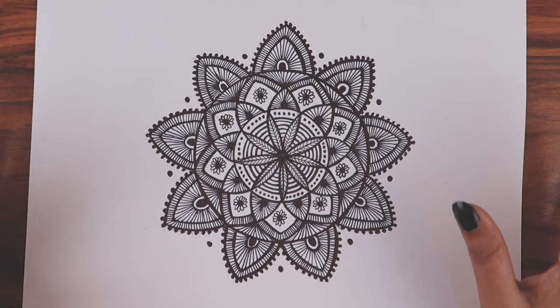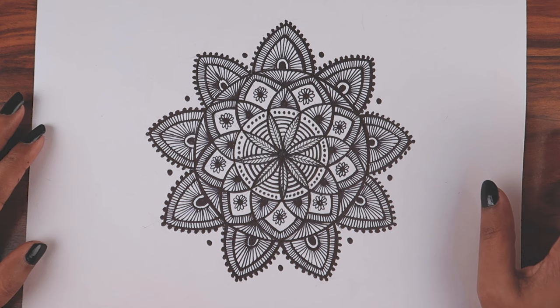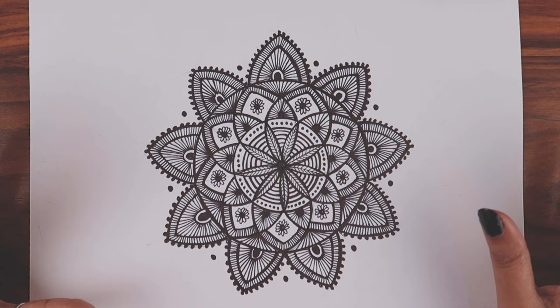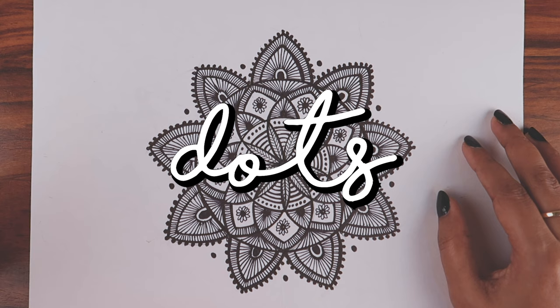Hi guys, this is Vijaita and welcome to my channel. Today I'm going to show you how to draw a mandala, basically for absolute beginners — somebody who has never tried mandala. I think this video is for them. I've gotten a lot of questions from people saying the previous video was too difficult, so I've come with a better solution and I'll show you much simpler techniques using only three shapes: lines, dots, and petals.